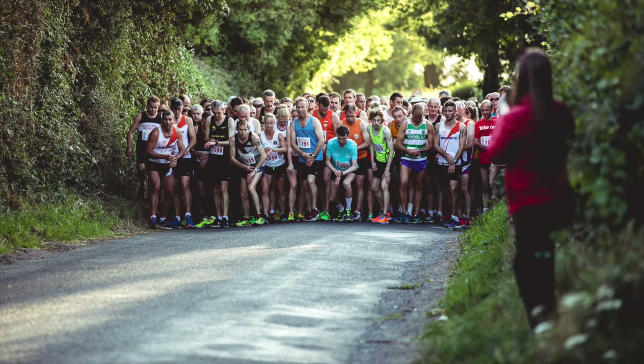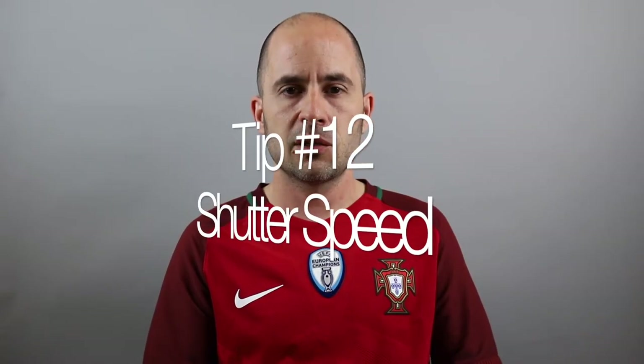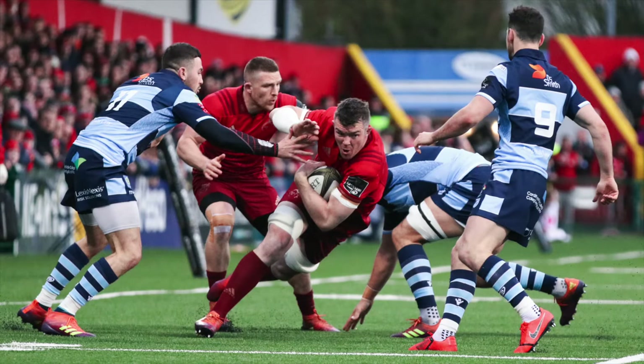Tip number eleven: chimping. Chimping in photography means constantly looking at the back of the camera after each shot to see how it turned out. If you keep doing that you're going to miss the action. Chimping is okay just to check your settings are right or during a pause in the game, but if you're constantly doing it you'll miss the action. Trust yourself — if you're taking lots of shots and know the settings are correct, leave reviewing for later.